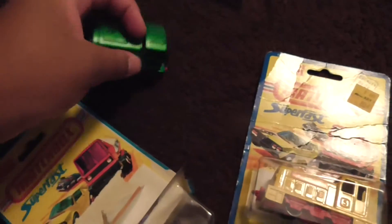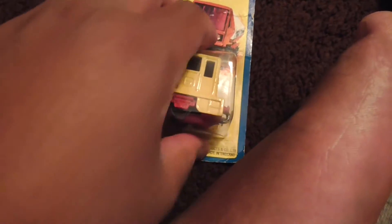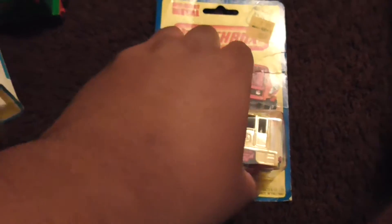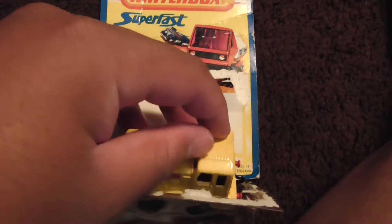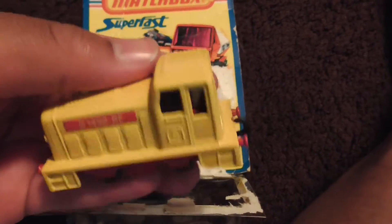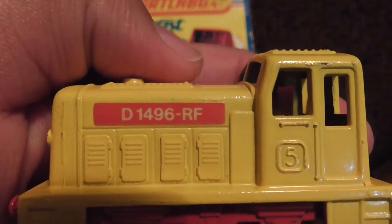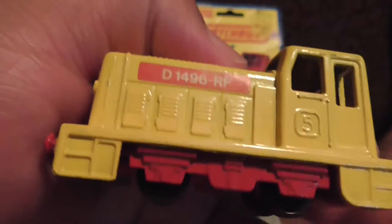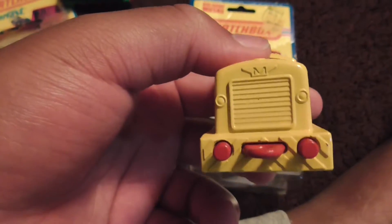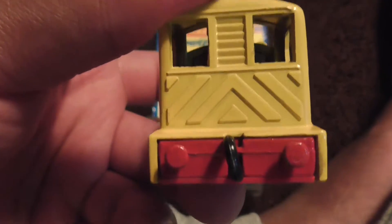Alrighty guys, now we're gonna open up this yellow one. Here it is guys — D14, 1996, RF. And this one seems to be in good condition as well. This is great, guys.